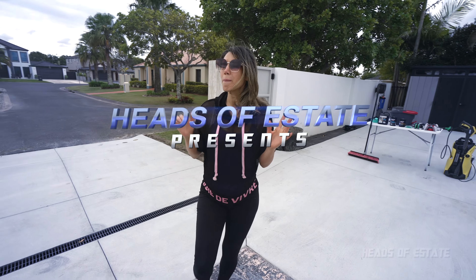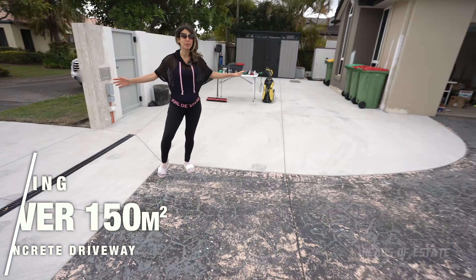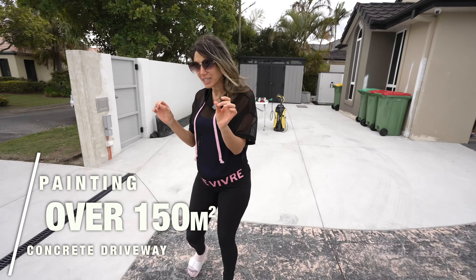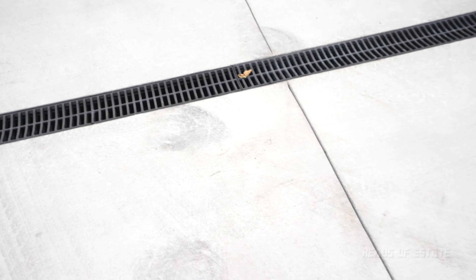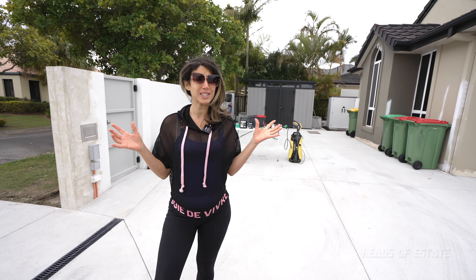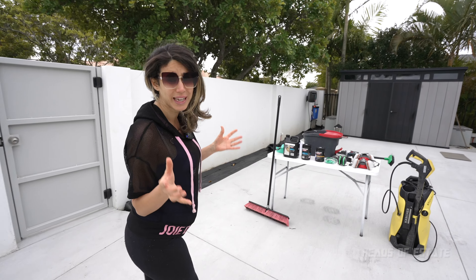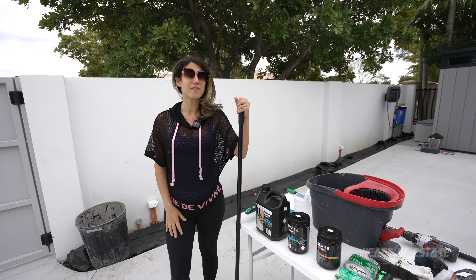Hey guys, welcome to this episode of painting our concrete driveway. You can see there is a mammoth area that we need to paint. We recently had our concrete done, but unfortunately the finish was not 100% and you can see there are loads of marks here — tire marks — so we're hoping that this paint is going to cover it. Otherwise we're simply going to have to find another solution. We've never done this before, so we're taking you with us on the journey.